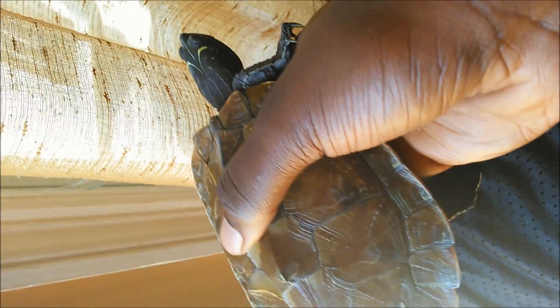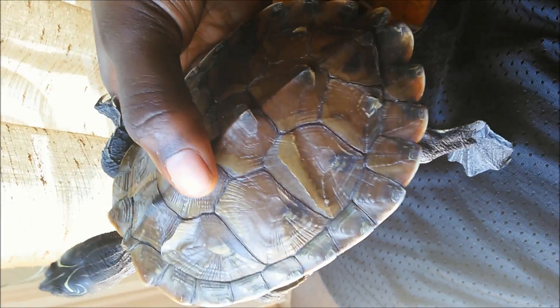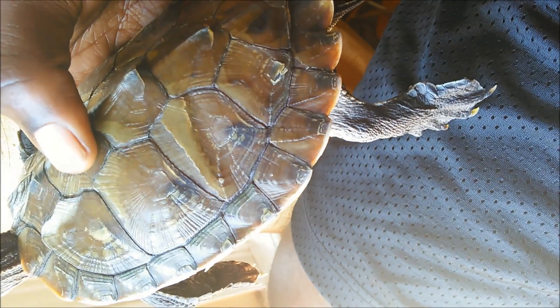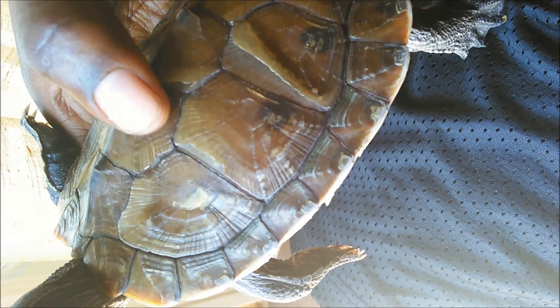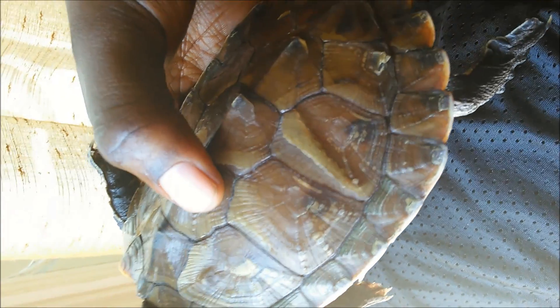This is turtle shell shedding. We're so used to seeing skin shed that when the shell sheds it looks very different. You could call it shell shedding or shell peeling, but just don't peel it off yourself because it can hurt the turtle. Let it come off as naturally as possible.